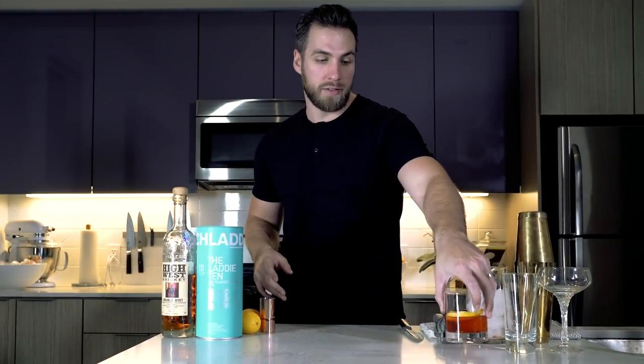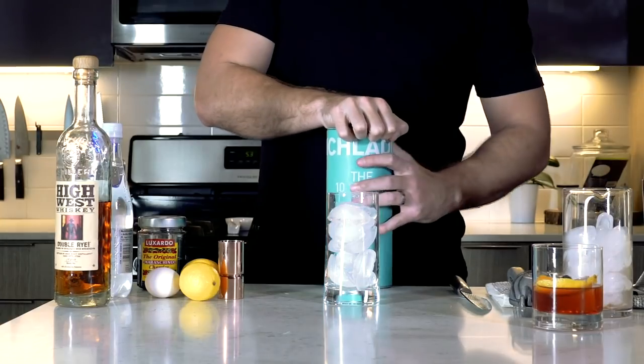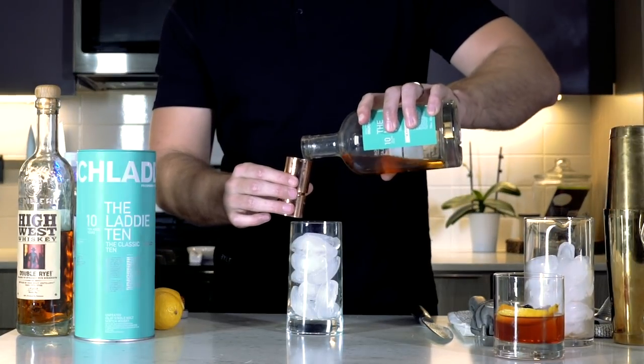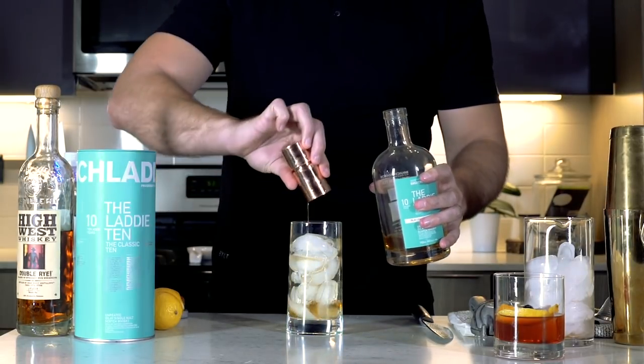Alright guys, so that was the old-fashioned. Up next is probably the simplest cocktail of all time: a highball, or scotch and soda, however you want to look at it. I would recommend having decent scotch, because you don't really want to water down really, really good scotch — like a Macallan 25, just kind of sip it on its own. So anything in the $30 to $75 bottle range is probably a good candidate for a scotch and soda. What you're going to need is a highball glass. I'm using the Bruichladdich Classic Laddie 10, which is an amazing scotch, one of my favorites — great neat, but also really, really nice in a highball.